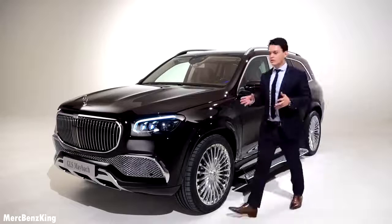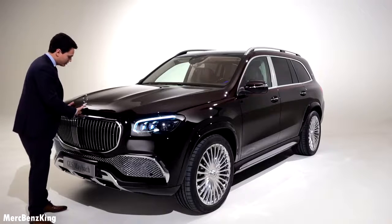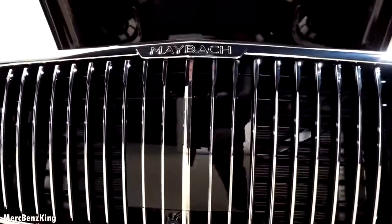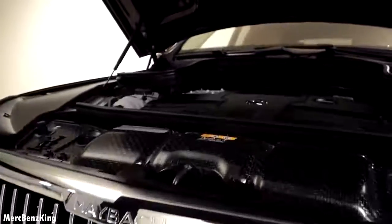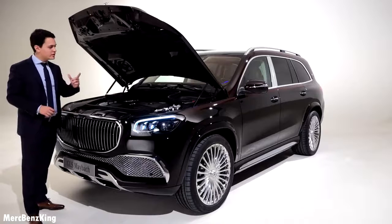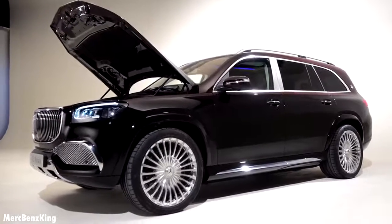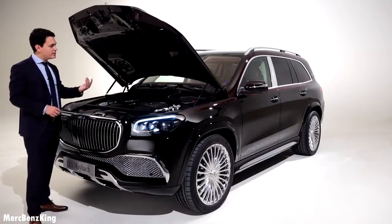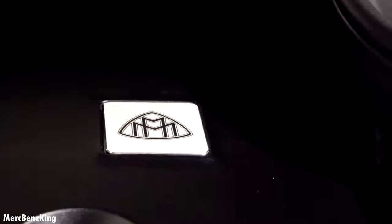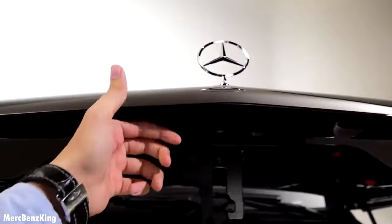Let's have a look at what is under the bonnet of the Maybach GLS. There it is — a V8 producing 558 horsepower. It takes it from 0 to 100 kilometers an hour in less than 5 seconds. Keep in mind this car weighs 2,600 kilograms. It has 750 Nm of torque, and with the EQ boost it delivers an additional 22 horsepower and 250 Nm of torque, taking this car from 0 to 100 kilometers an hour in just 5 seconds.